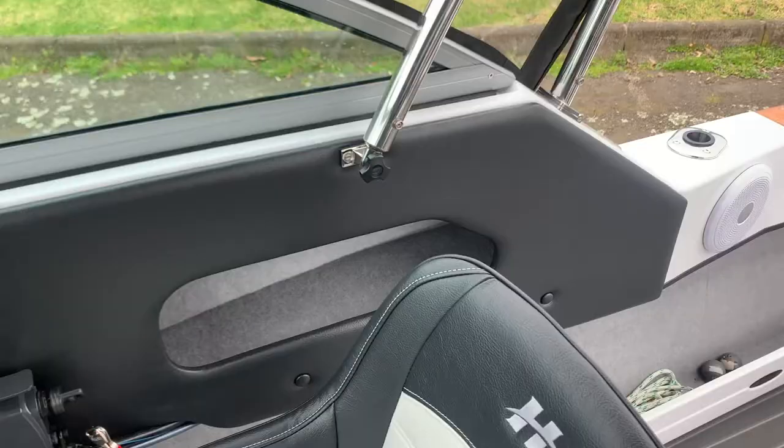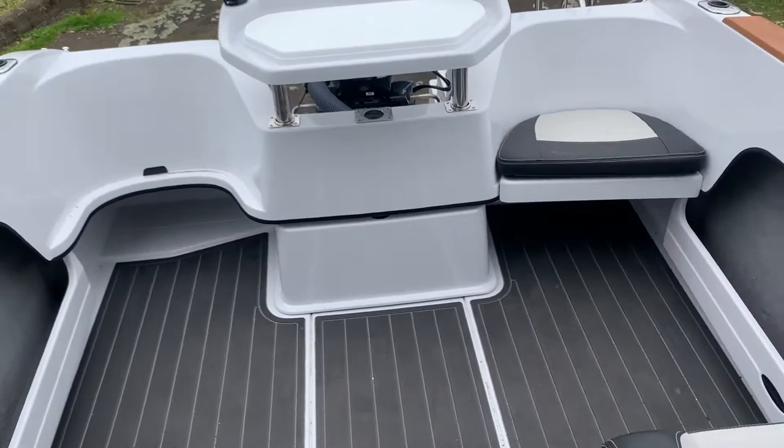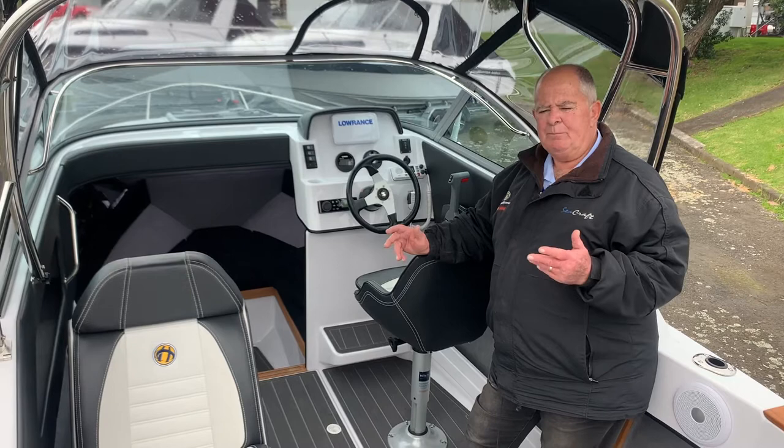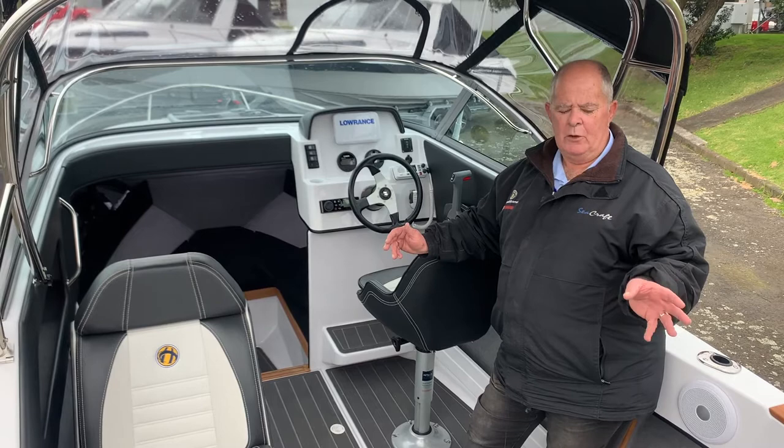A couple of the features that will be quite different when you look inside — some of the features of the boat with the four-stroke engines have evolved to enable us to carry slightly more weight and horsepower on this model boat.